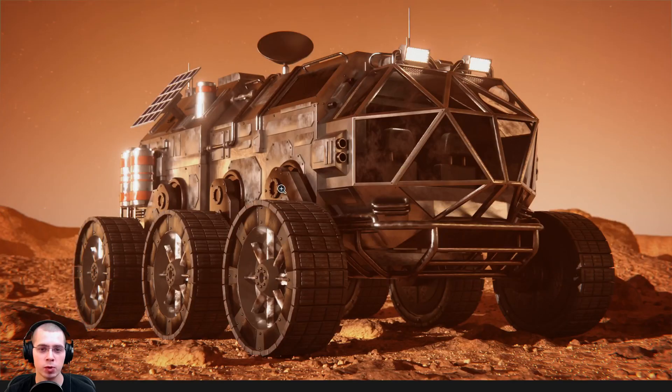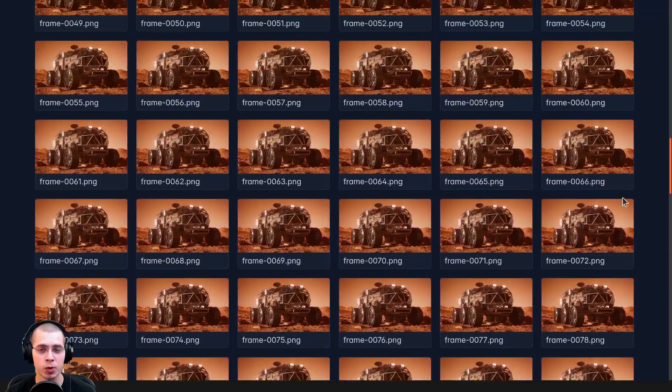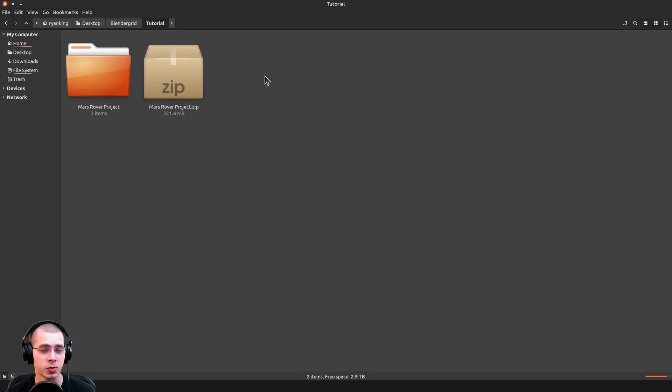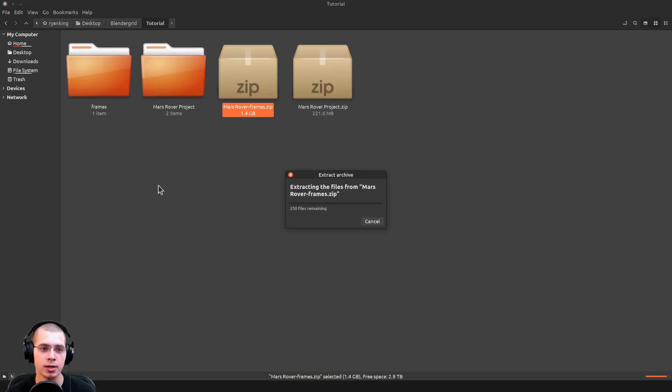It's really easy to download all the frames at once so you can throw them into a video editor and compile them into a video. If you scroll up to the very top, there's a zip file with all the frames — just download it. Grab the downloaded file from your downloads folder, paste the zip file where you want it, right-click, and click Extract, then wait for the files to extract.